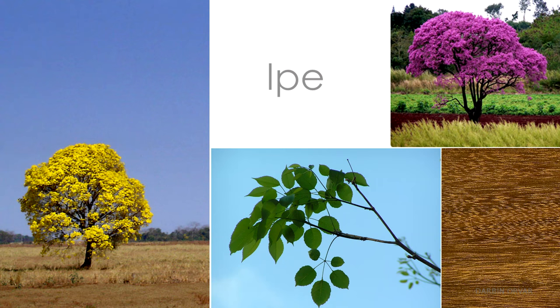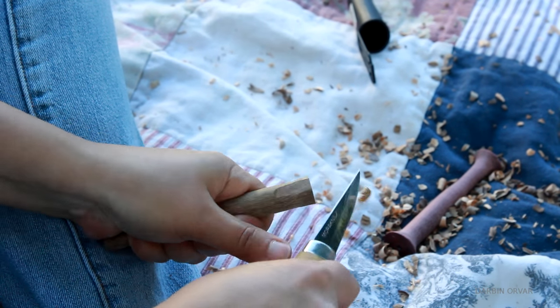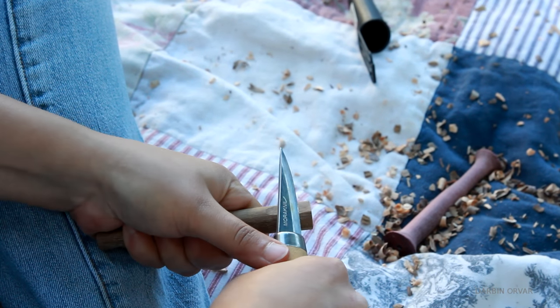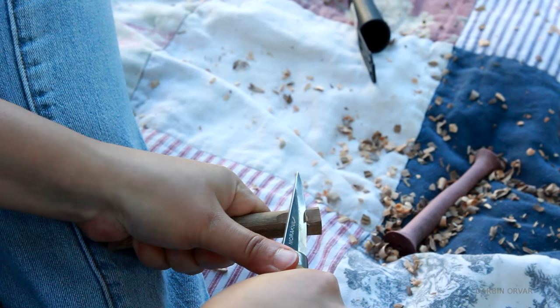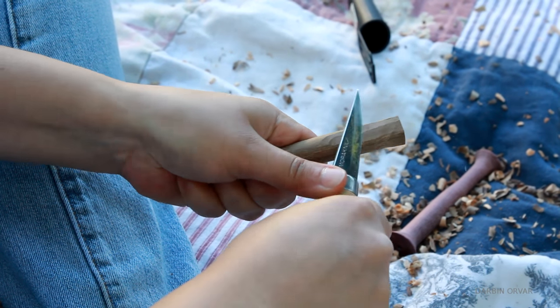Next, Ipe - and isn't that tree just beautiful? I was curious how Ipe would carve. Getting bigger chunks off was really hard; however, doing shallow cuts with the grain wasn't as difficult. You can definitely feel the silica in here though, and it is just so much harder than the other woods.